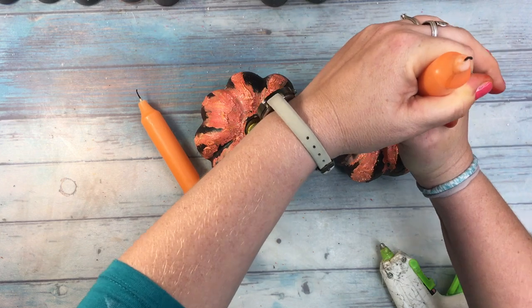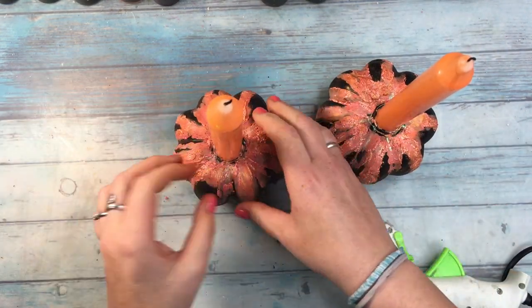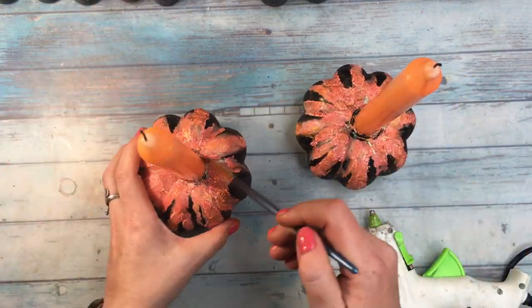For candle holders, I needed to obviously add some candles. I had a hard time finding nice corn-like candles in this color, so I had to settle with these two ones. And I used a hot glue gun to stick them to the holders.